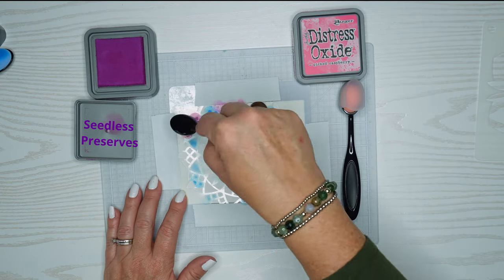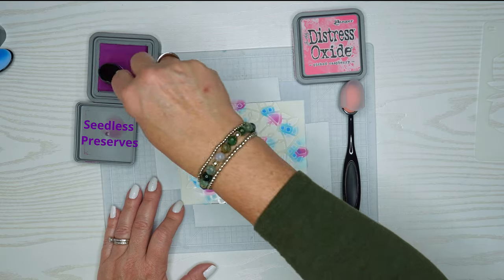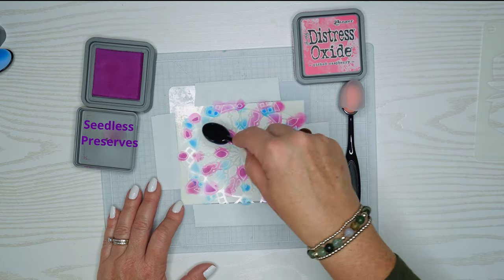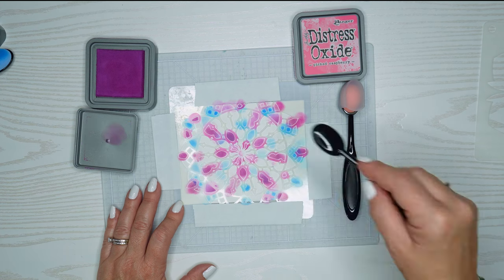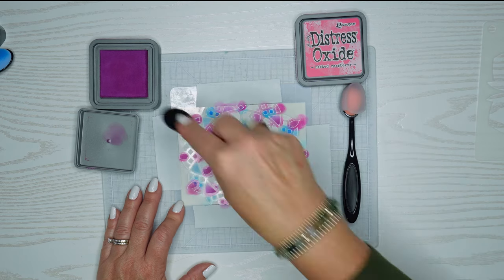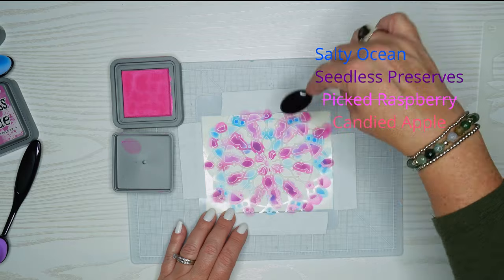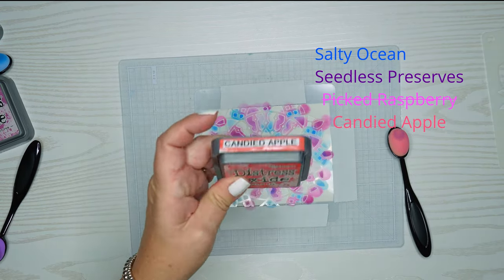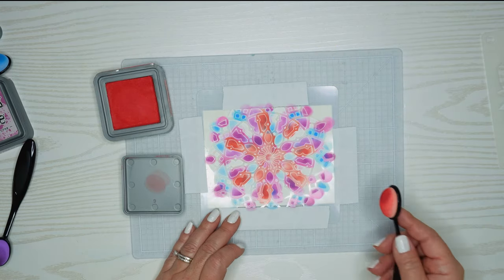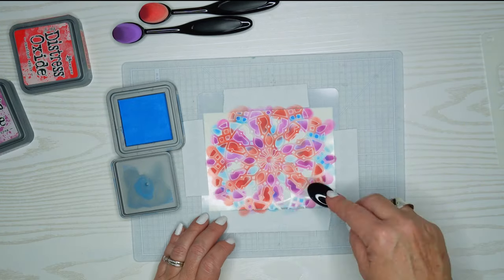Beautiful color as well, and again I'm just trying to fill in some of the spaces. This is I think Picked Raspberry or something along those lines. I'll put all the names of the inks in the description box below, and also all the products that I use that I can find. Some of these I've had for a number of years, so if I can't find it I'll put something similar and note it in the description box. I start with this lighter pink color and change my mind and go with Candied Apple, just because the pink was just too close to the other one. This kind of has a lot more differential between the two colors and it still looks really cute.